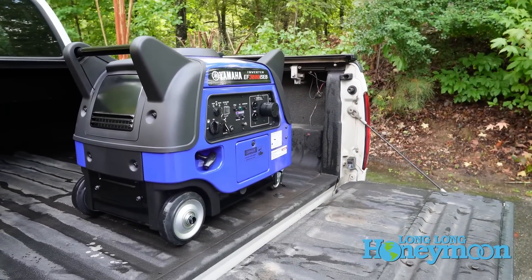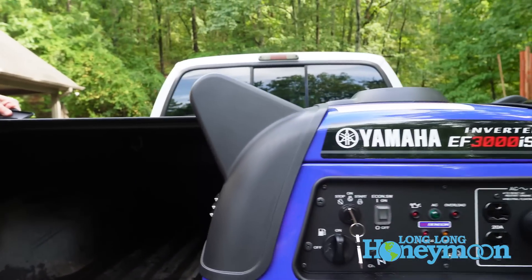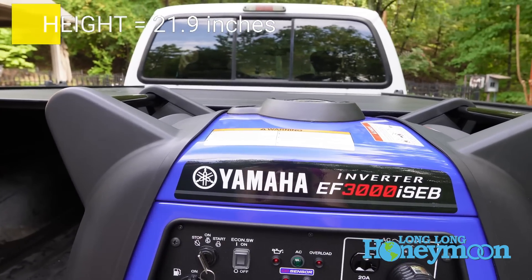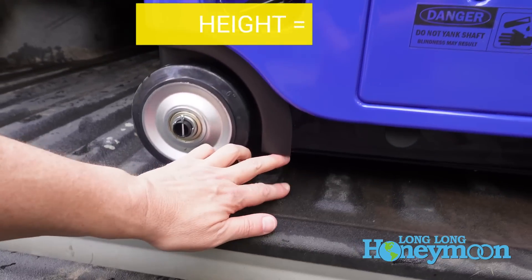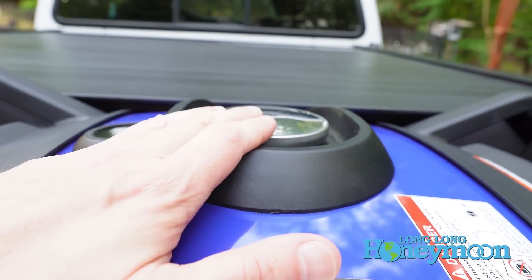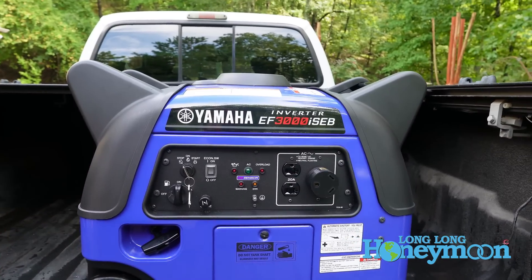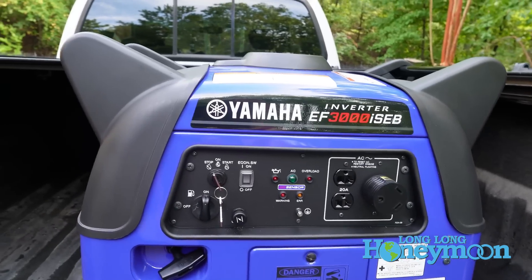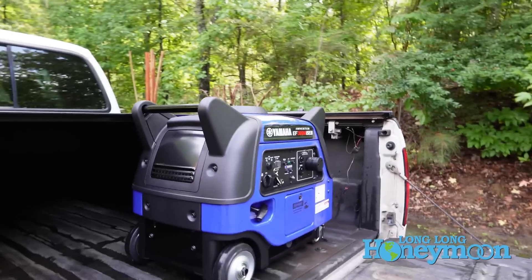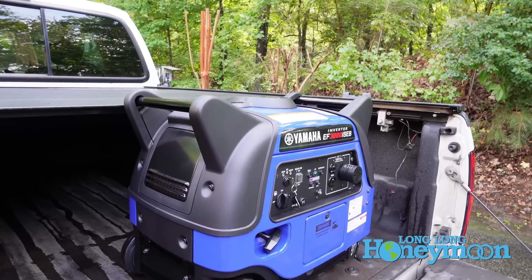We need to show how this generator fares in the critical tonneau cover test. Sadly, due to the design of the grab handles primarily, it's not going to work. In theory you could remove the wheel kit to gain an inch or so of room, but above the top of the unit are the grab handles and you simply can't remove those from the design. For those with a cap on the rear of a pickup truck, or with fifth wheels and motorhomes with larger storage areas, this unit is certainly an option.